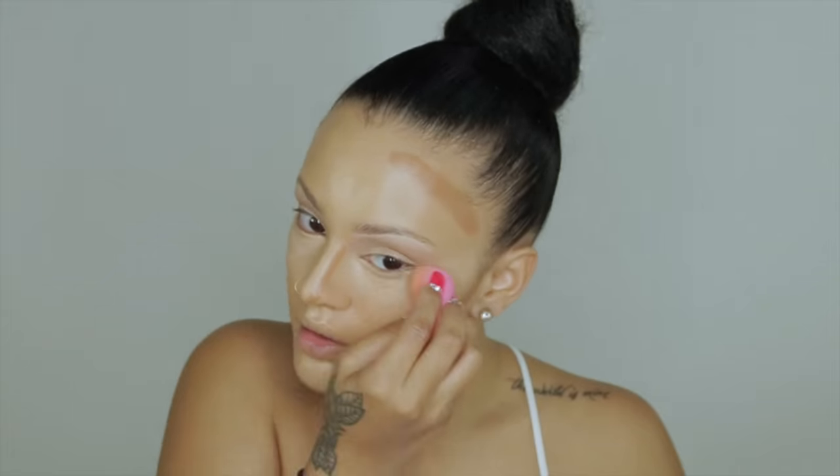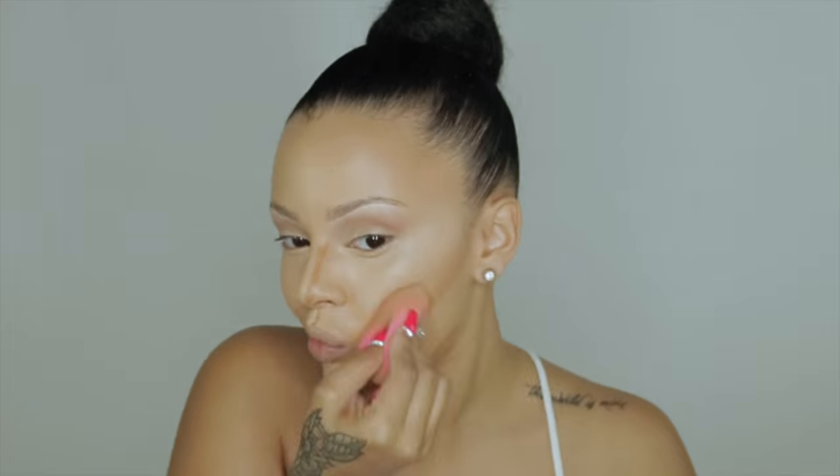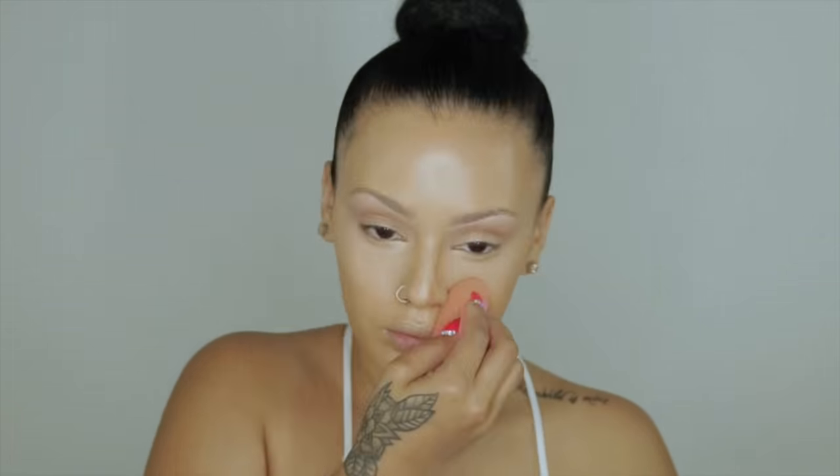Now I'm blending everything out with my damp beauty blender. If you're going for a very skin-like effect, this is probably the best way to go — applying powders can take away that natural look. And if you're doing a photo shoot, this is your go-to technique.